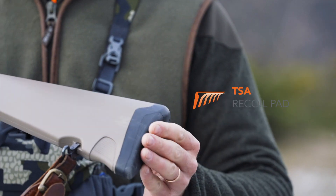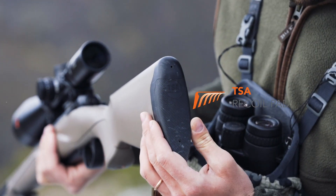The TSA recoil pad reduces recoil by 50%. Medium mounted as standard, it is available in three different lengths and allows you to vary the length of pull.